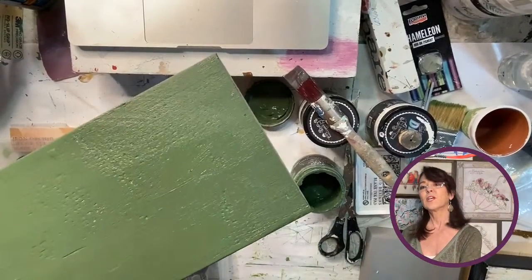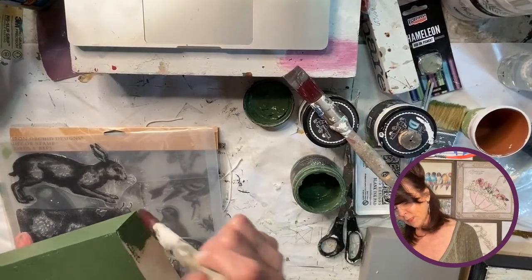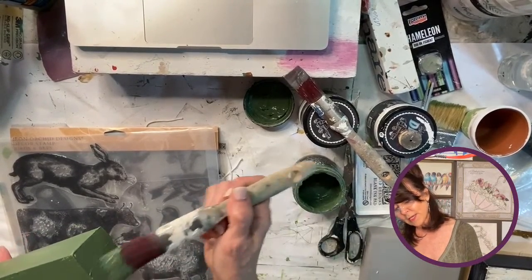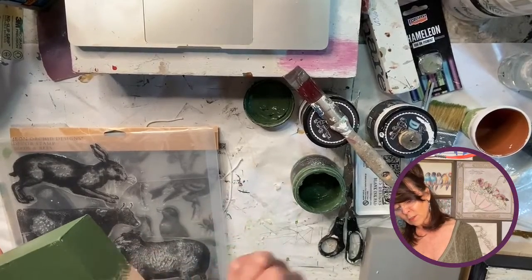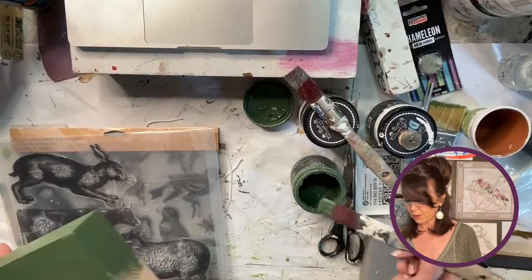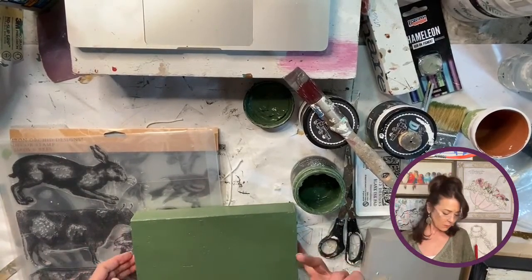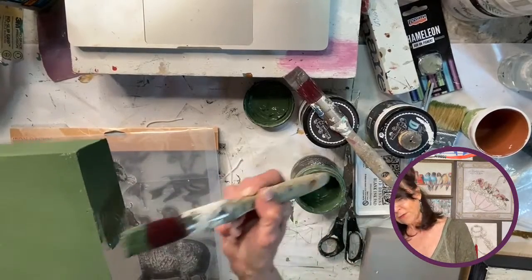See — that's one coat, and that's good enough. If you were using white you may need two coats, but I'm using this drop cloth and I want to use color instead.